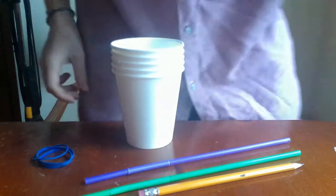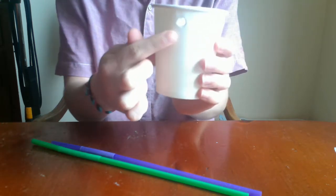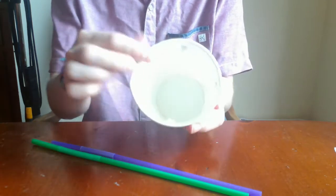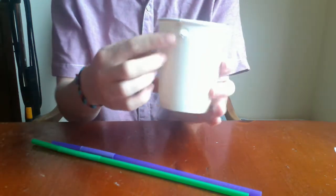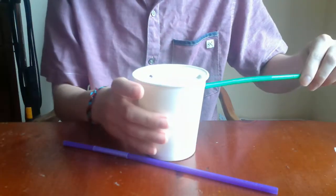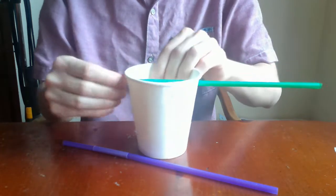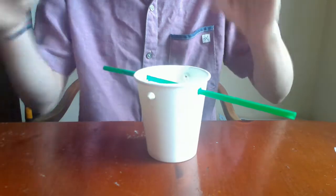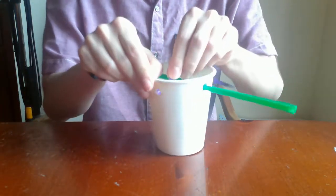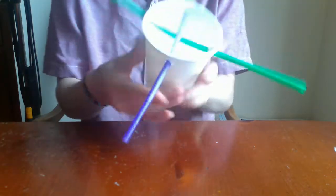All right, let's get started. First step: with an adult's help, make four holes in one of the paper cups across from each other just below the rim. Then take the straws — stick one of them all the way across through this hole and the other all the way across through the other hole, so you end up with this.